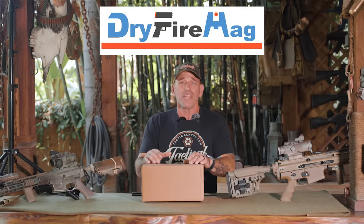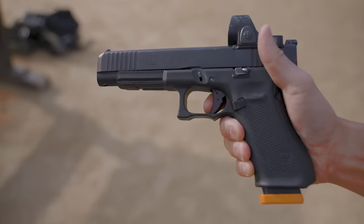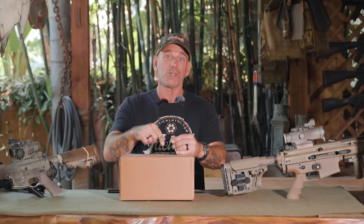Today's video is brought to us by Dry Fire Mag. If you're living in that striker-fired world, you don't want to build bad habits by having to work the slide every time you drop the trigger. So with a Dry Fire Mag, you can go through your drills — it doesn't function exactly like your trigger, but it is adjustable and you can get pretty damn close. I advise you to check them out in the description below.